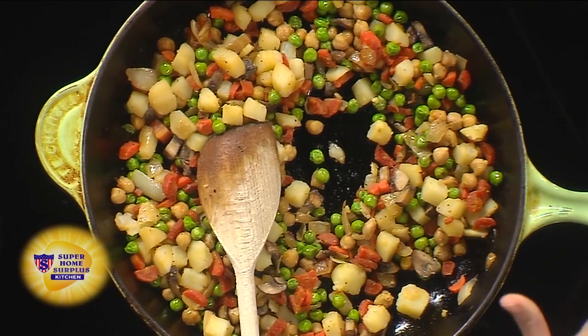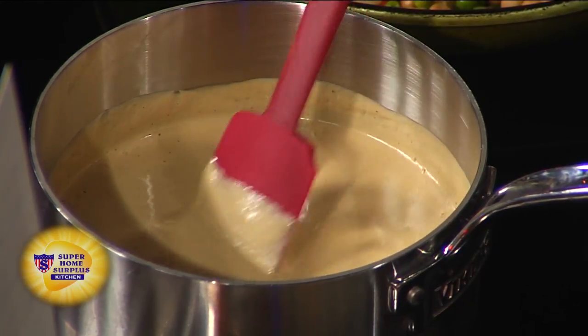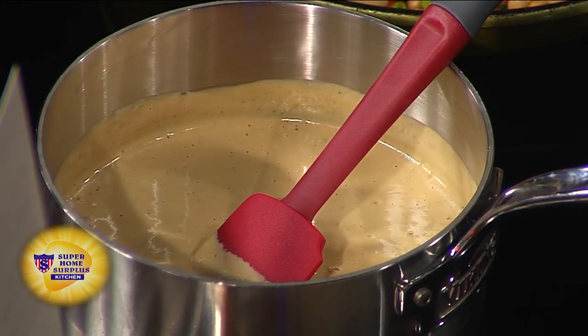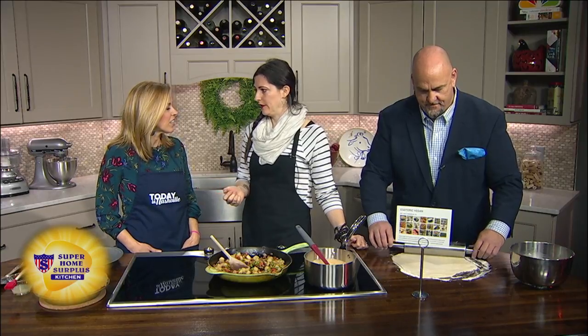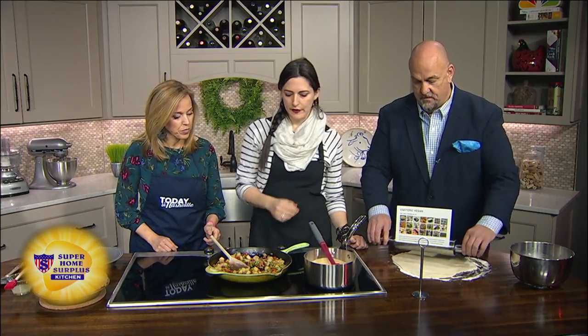Cashew gravy — what does that even mean? What's in there? Obviously cashews. The main thing to remember is to soak the cashews the night before or for at least four hours. A little trick: if you forget or decide you want to make this for dinner tonight, use boiling water and pour it over the cashews and let them sit for 15 to 30 minutes — it kind of does the same trick. That ultimately goes into a Vitamix and you can set that aside.